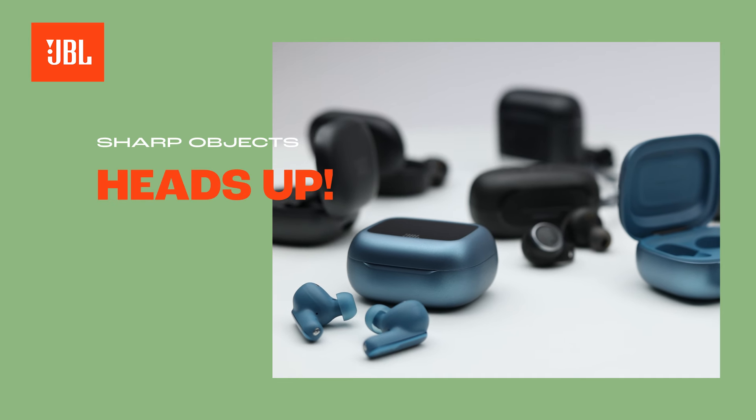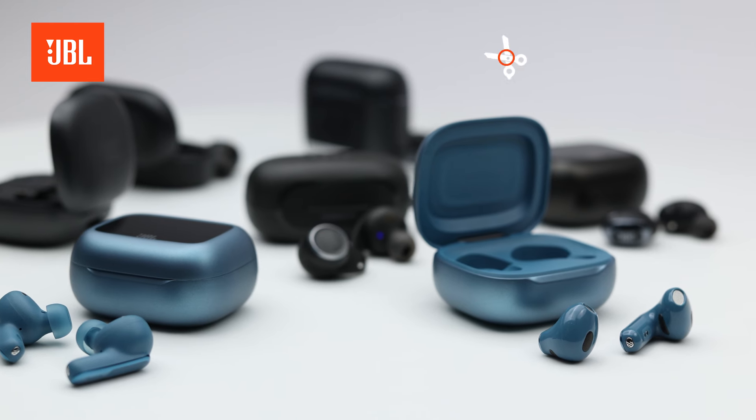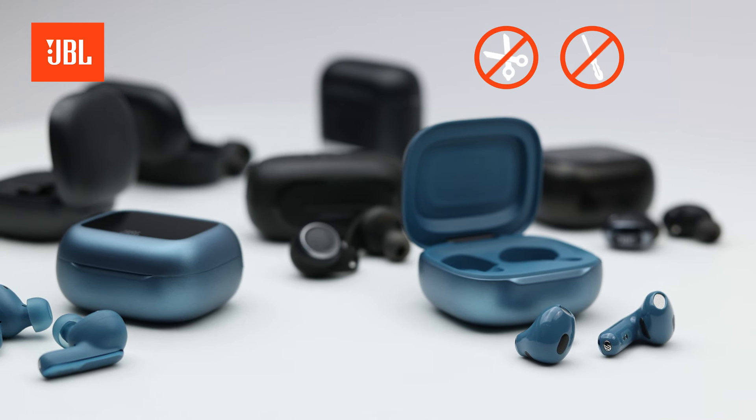Heads up! You probably know you should not ever use sharp metal items like scissors, screwdrivers, or knives to clean your earbuds.